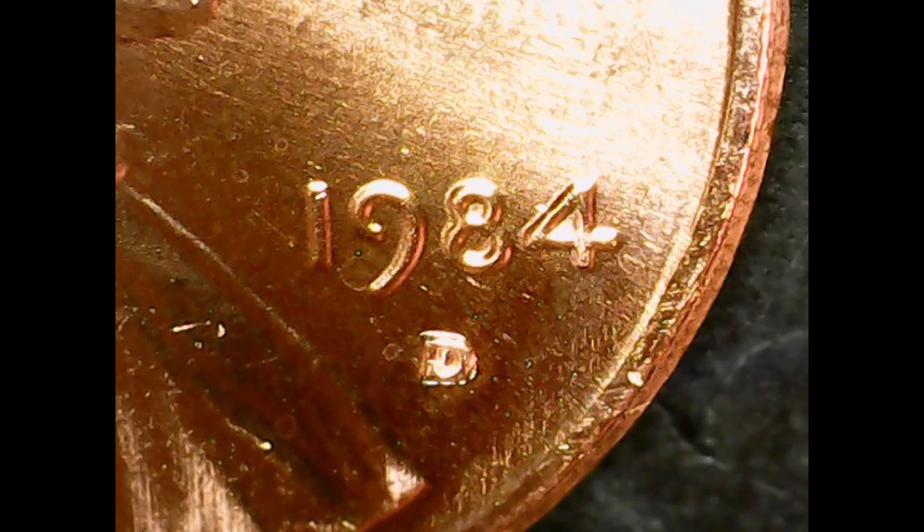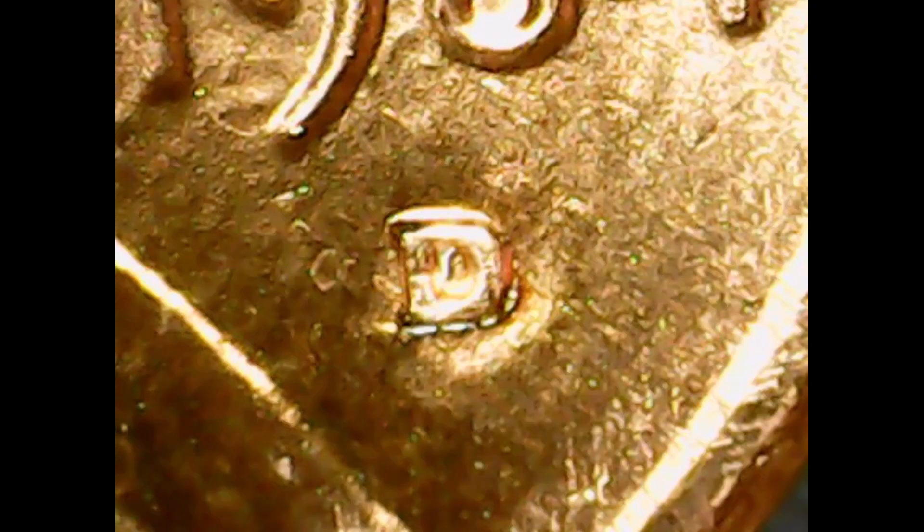If we go down to the D mint mark, you can see there's something going on inside there. To me this part of the coin looks very unusual. It looks like a re-punched mint mark, but you're going to need some serious magnification for that.